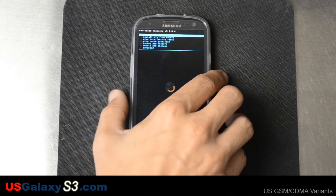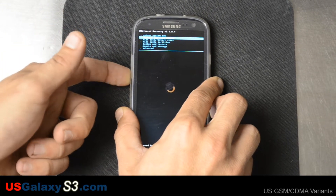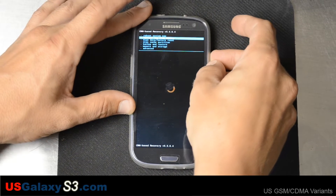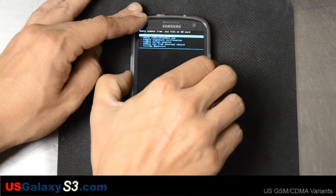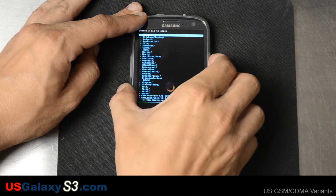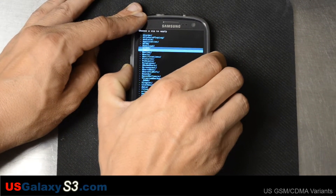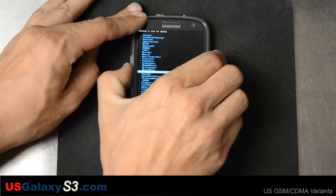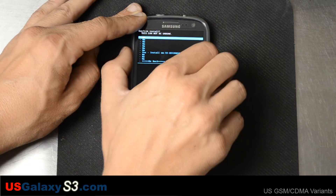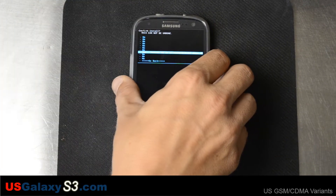This is just your standard ClockworkMod-based recovery. You use volume up and down to navigate through the menus. Right now we're going to go ahead and go to 'install zip from SD card.' We've got everything on the internal, so we'll slide down there and go into the ROMs folder. We'll slide all the way down and flash the CM10 build.